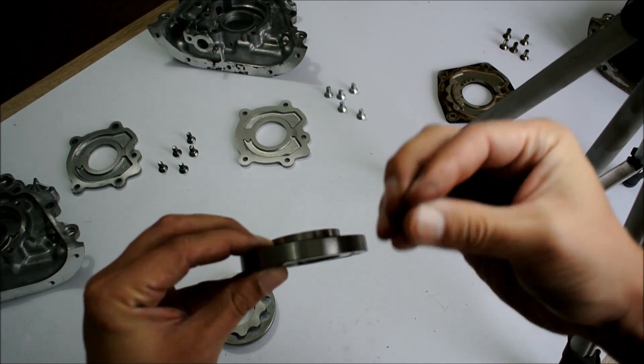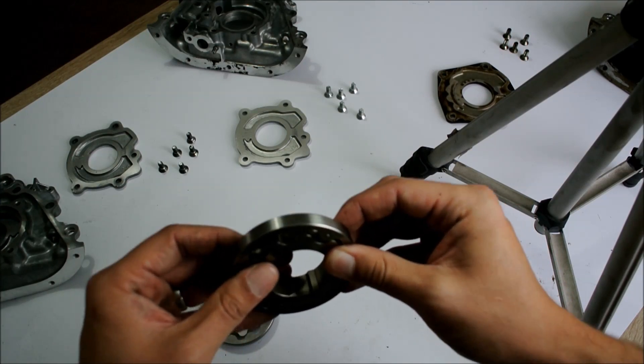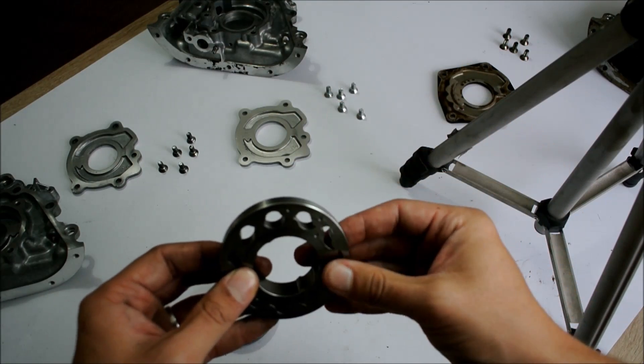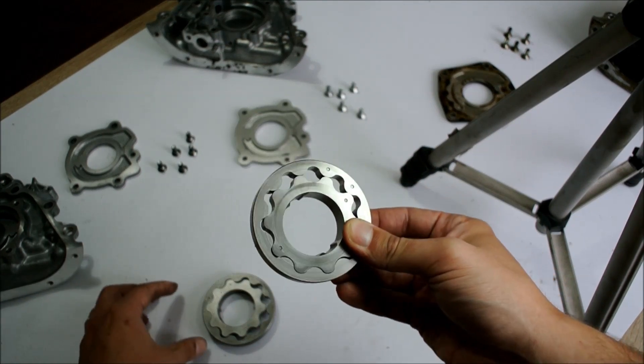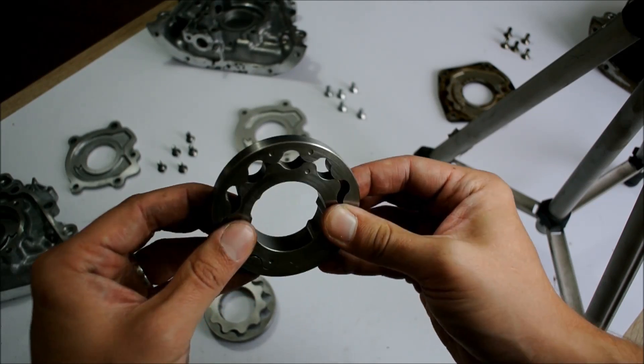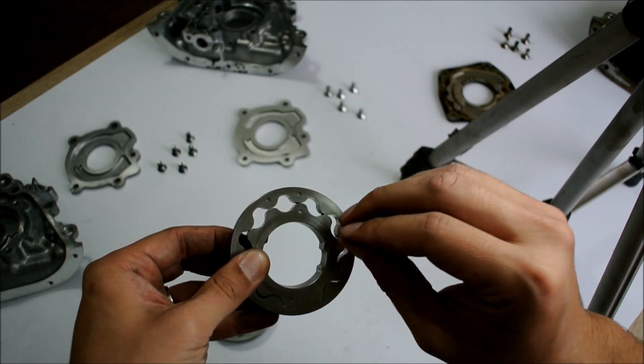Being thicker is better when it comes to oil pump gears because it's even less prone to breakage than the first revision design. Being thicker also means it moves more volume of oil, which is good especially if you have an engine that has slightly larger bearing clearances, such as many race engines have. So this is actually the design that you want on your 4G engine because it will last the longest and be the least prone to failure, even when driven very hard.